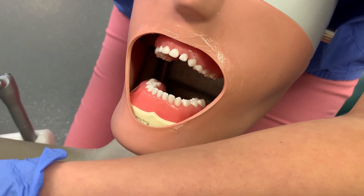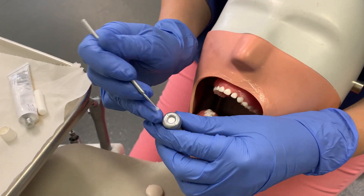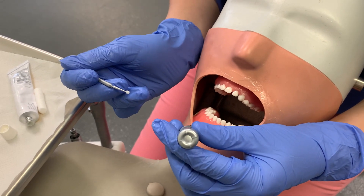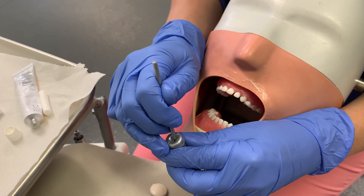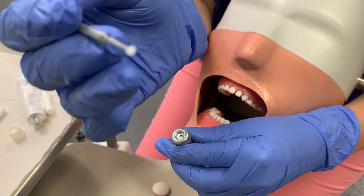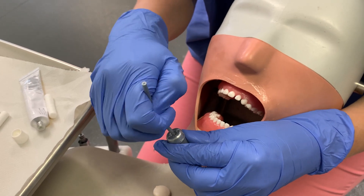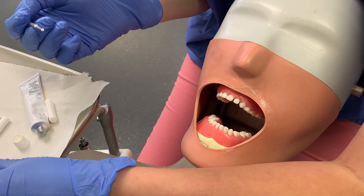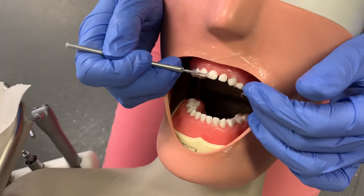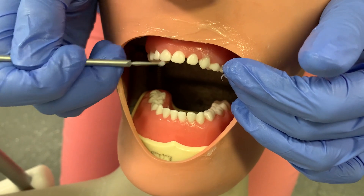The next step is to pierce the SDF liquid. It's stored in the fridge and it comes in this little single capsule — it's one capsule per patient. You just pierce that with a micro brush. You can see it's just a liquid, not a paste or a varnish — it has a viscosity a bit like bond but less sticky. Then just really carefully, because you don't want to get it onto the soft tissues, you're going to paint it onto those teeth.